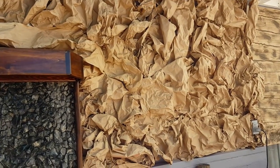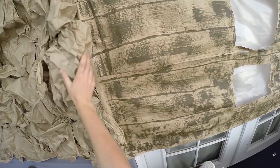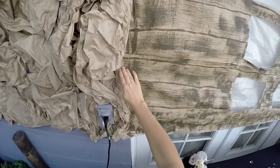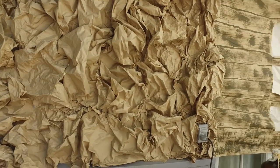This is our cave wall and this was a really fun project. All I did was take painters paper like this, rip off long sheets, wad them up, take double stick tape and push it to the wall to give it that cave effect.